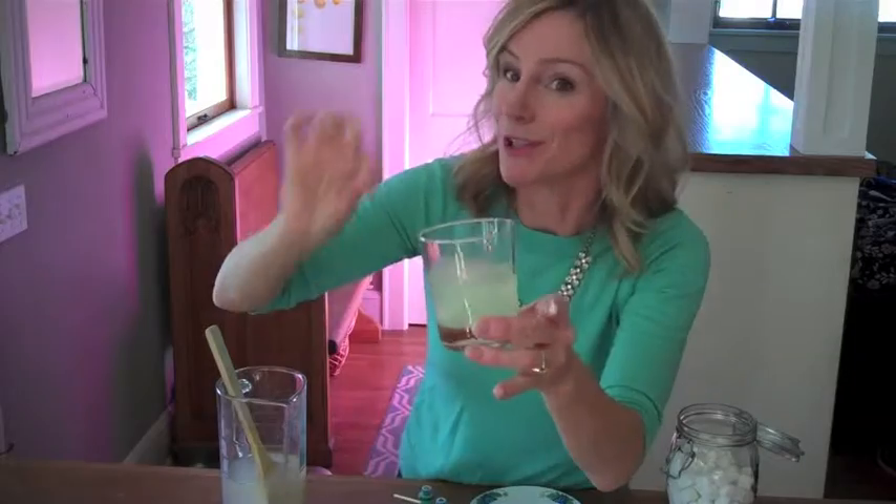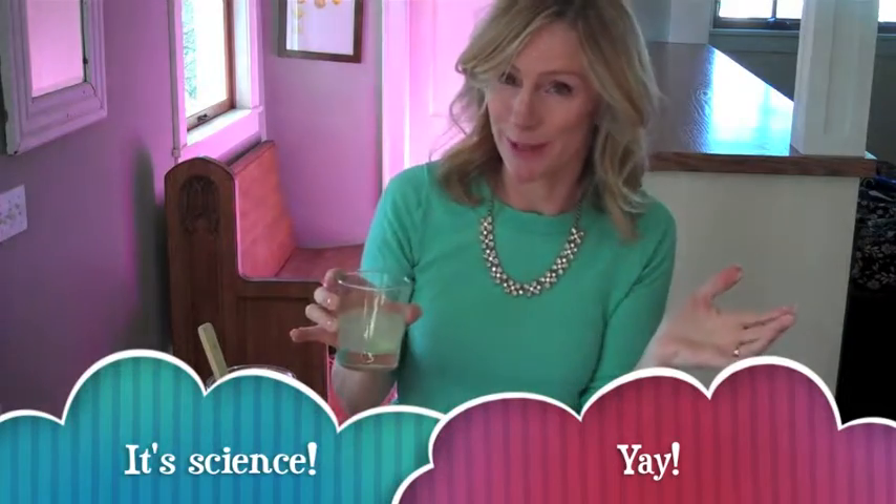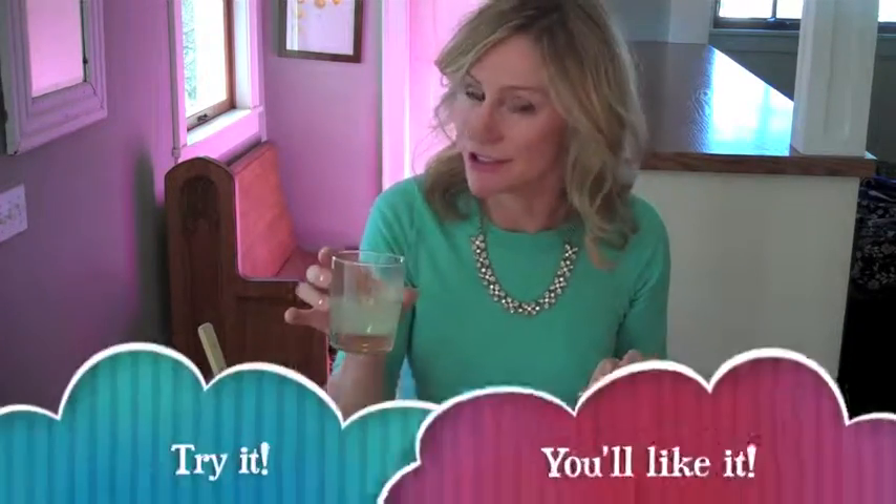When they're dissolved, stir it up and taste it. Oh, it tastes good already. Kind of fizzy. And think about the science behind the fun: citric acid plus baking soda makes carbon dioxide gas. This is a great experiment, and delicious. Try it.